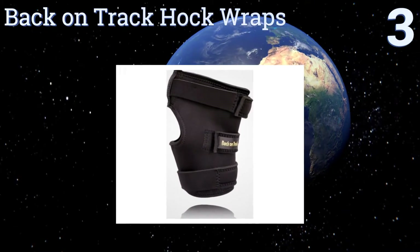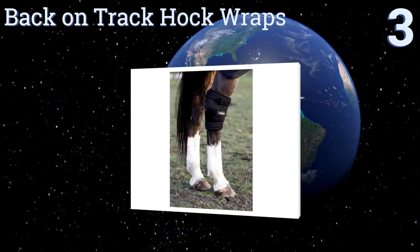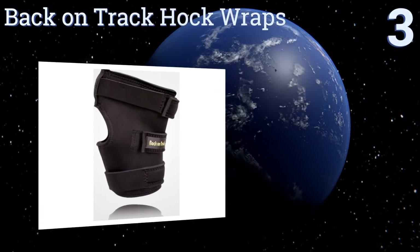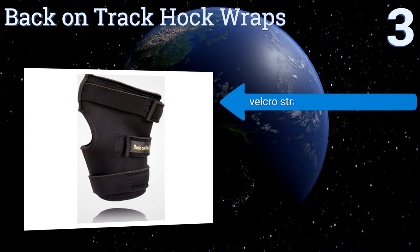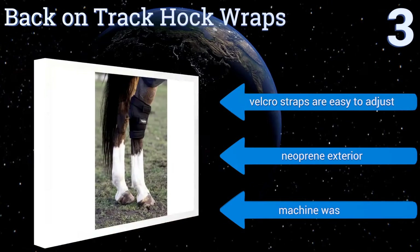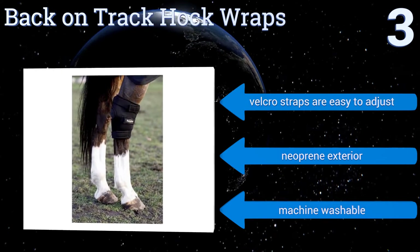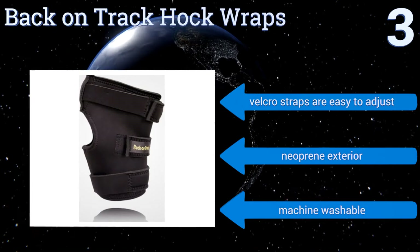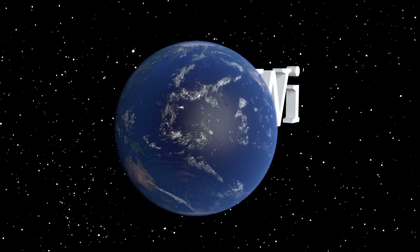Nearing the top of our list at number three, ideal for assisting horses suffering from arthritis in the rear limbs, these Back on Track Hoc Wraps are infused with state-of-the-art Weltex fabric composed of ceramic powder, which is designed to reflect natural body warmth for soothing muscle relief. The velcro straps are easy to adjust and they have a neoprene exterior. They're machine washable too.